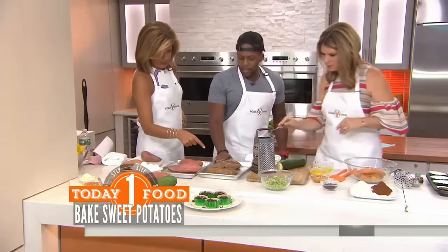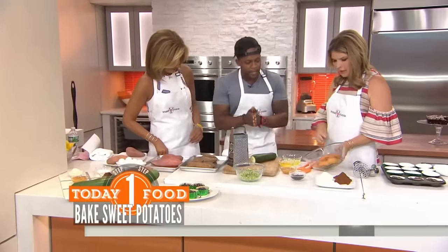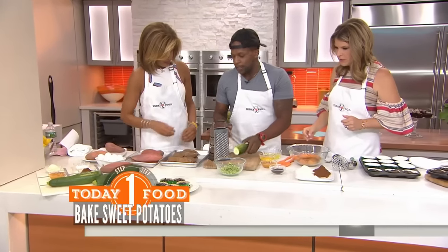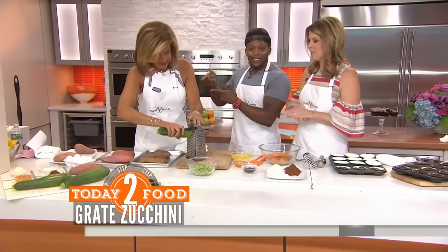Put that muscle into it. We're going to bake these in the oven for 30 to 40 minutes until they're really nice and soft. Then we peel them — so it looks like that. The next thing is to grate the zucchini. Put them out, yes really, let's get those guns to work.